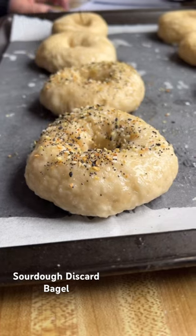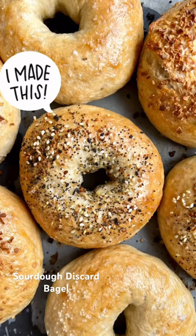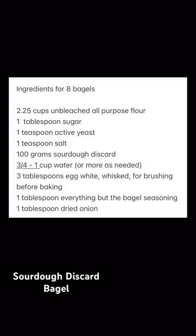I love that it's got an egg white wash. I don't like egg wash because the yolk kind of tastes like eggs to me. Then you can top it with whatever you want — we did everything but the bagel and onion.